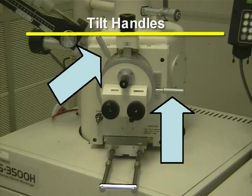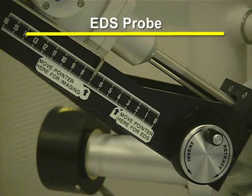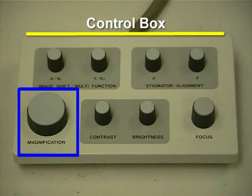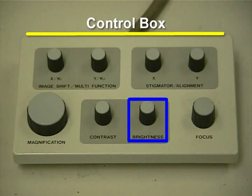It is possible to crash the sample into the lens. The EDS probe selector is located above the chamber. It is used to set the mode of the EDS probe. For our training video, the EDS probe will be set to imaging. The control box has various knobs to change the magnification, contrast, brightness, and focus.